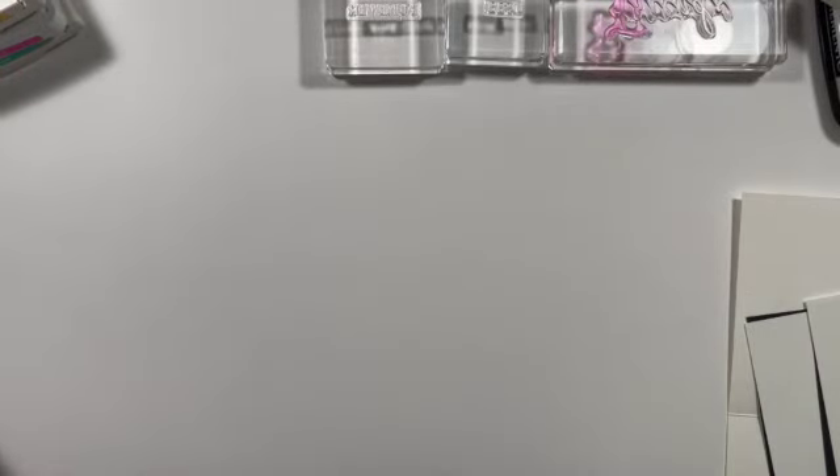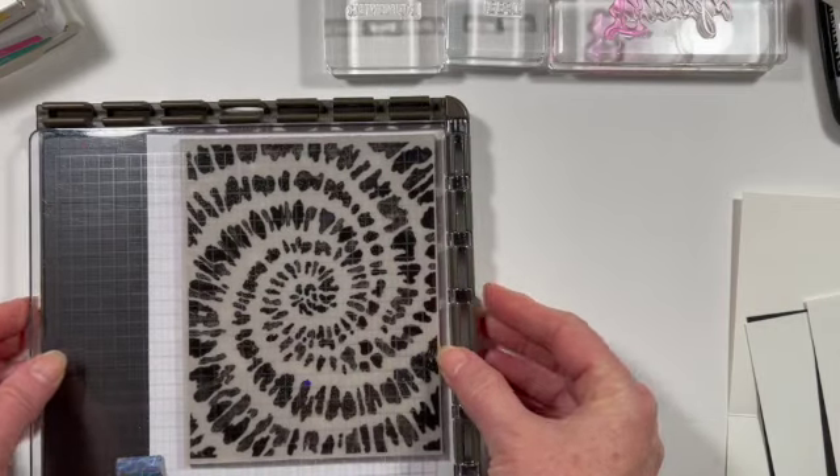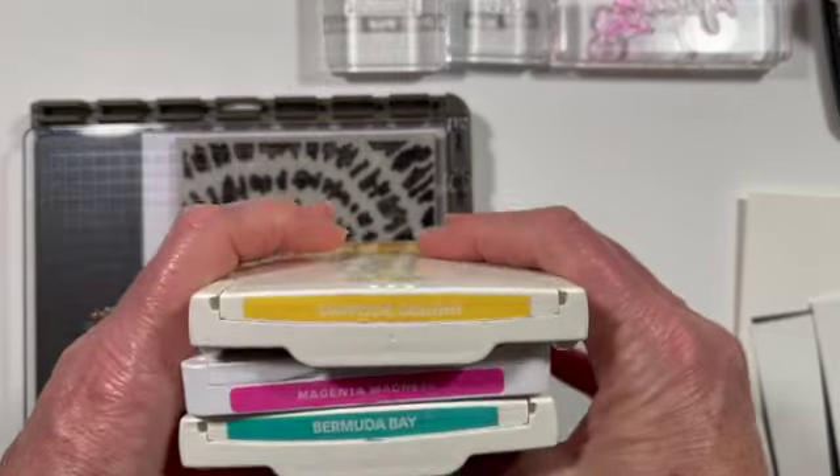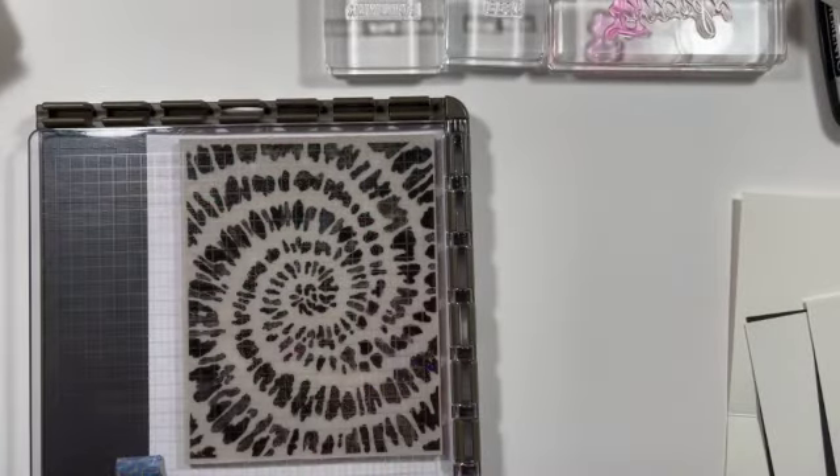And then we are going to need the Stamparatus. Our color palette today is Daffodil Delight, Magenta Madness, and Bermuda Bay, and of course our Tuxedo Black.